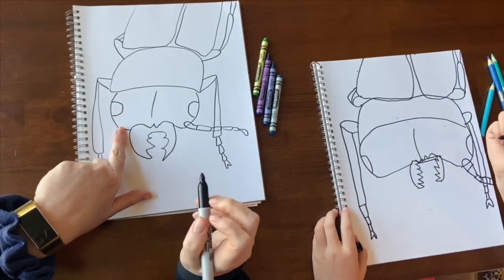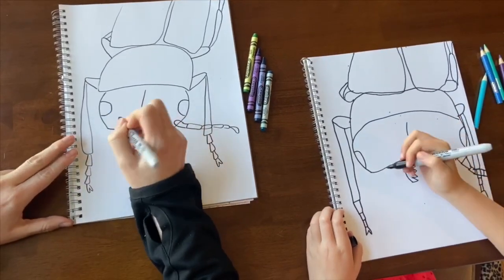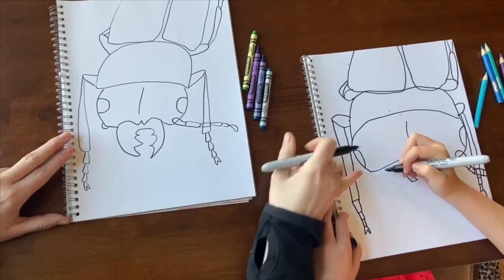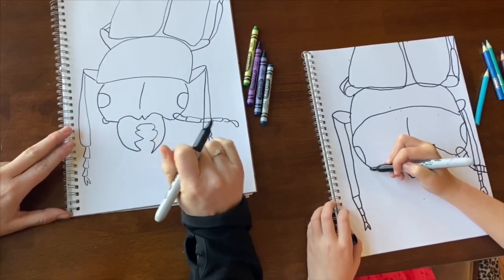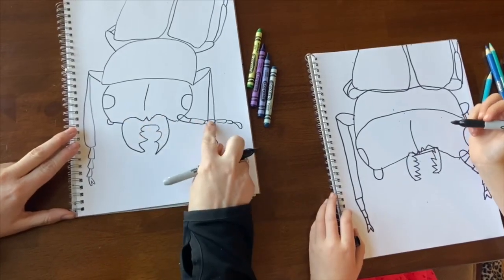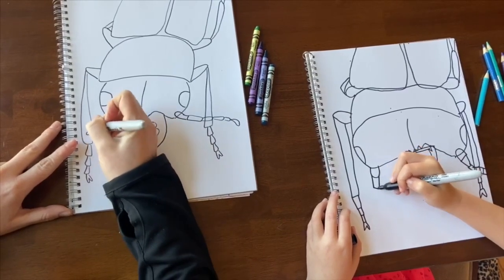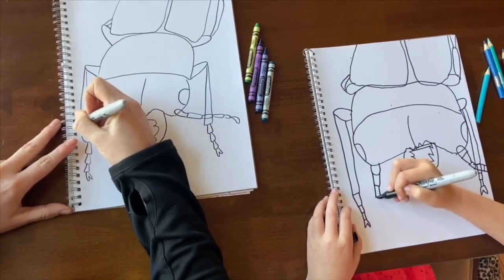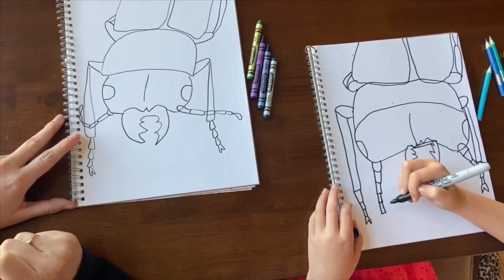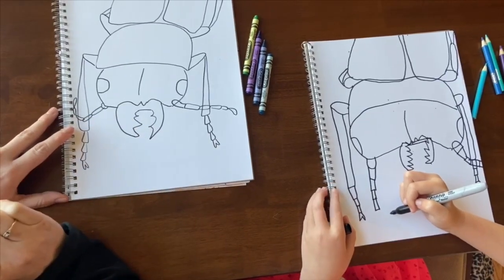From here, make the last antenna — one of the last parts before we start coloring. For this antenna, make a little circular part that comes off. Then come off and go one, two, three, four, and kind of just curve it up. Then make an end where it looks like a teardrop.